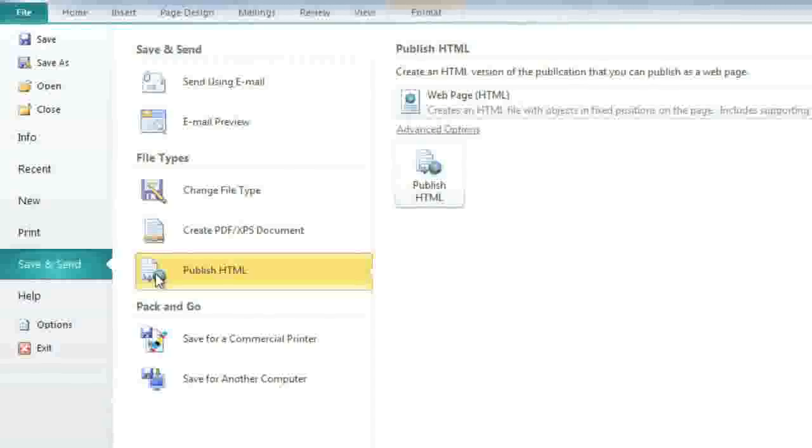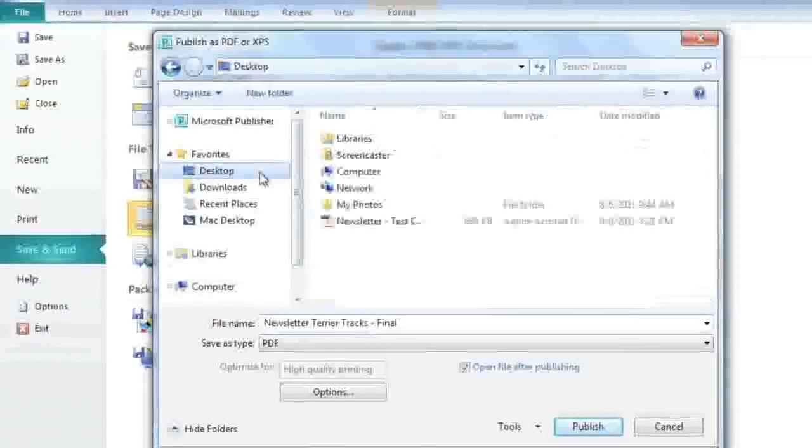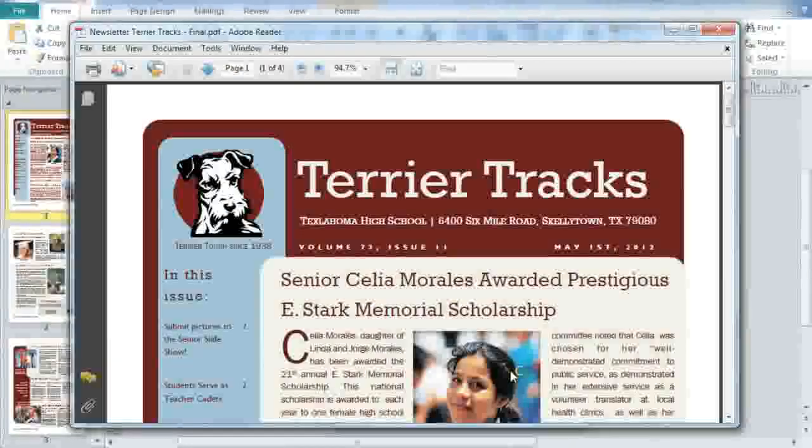In my experience, PDF is the better choice because it presents your file exactly the way you designed it. However, PDFs aren't perfect, so it's a good idea to publish a test copy to see if you're happy with the results. All you have to do is click Create PDF/XPS document, then click the button on the right. Next, enter a file name and choose a location on your computer, then click Publish to save. It may take a minute depending on the size of your file, but once the PDF has been created, it will open in a new window.